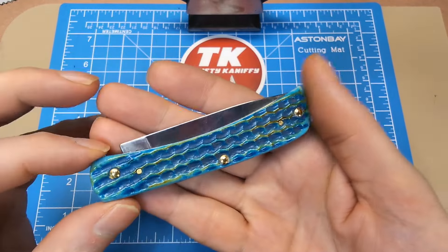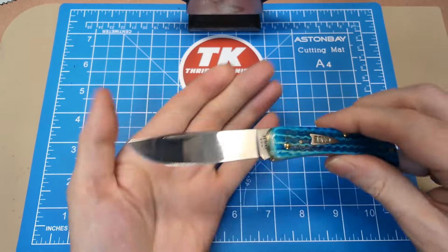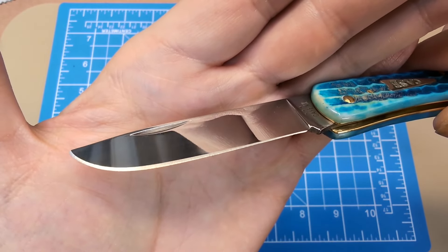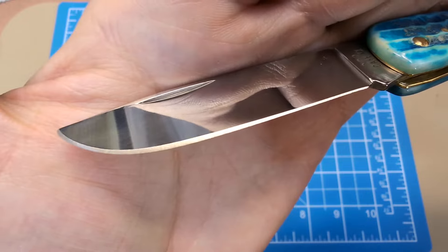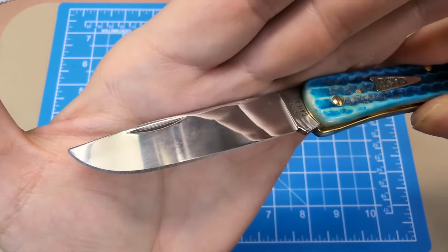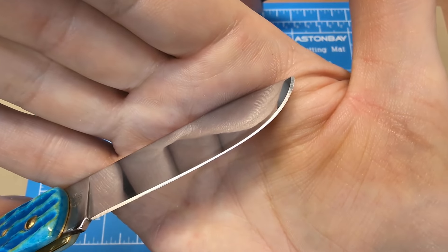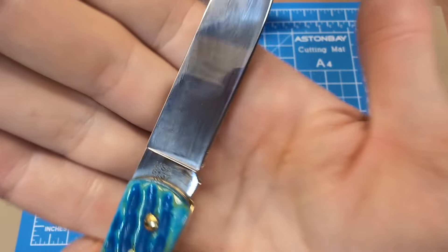The Sod Buster comes with a drop point blade with a mirror finish in stainless steel. Looking at the edge, it's not 100% consistent across the full length, but you can work with it and touch it up. It's a really glossy finish on the mirror finished blade. The other side might actually be a little better in terms of edge consistency, so overall pretty happy with that.